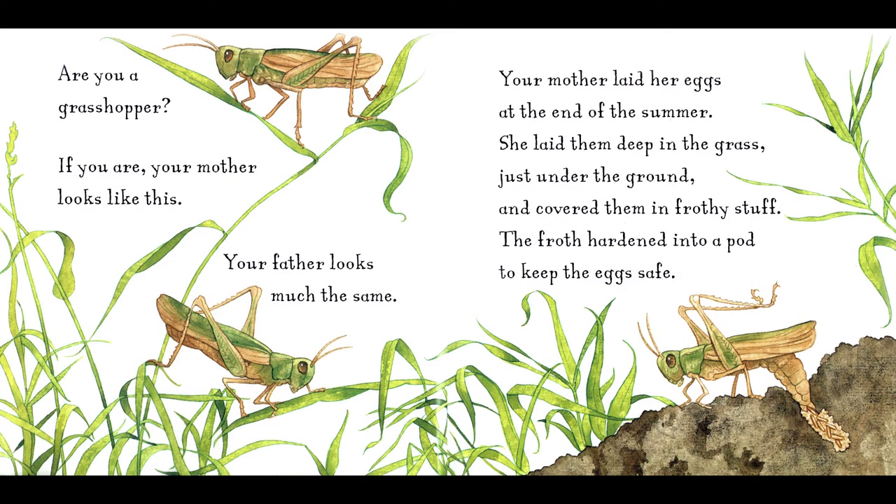Are you a grasshopper? If you are, your mother looks like this. Your father looks much the same. Your mother laid her eggs at the end of the summer. She laid them deep in the grass, just under the ground, and covered them in frothy stuff.